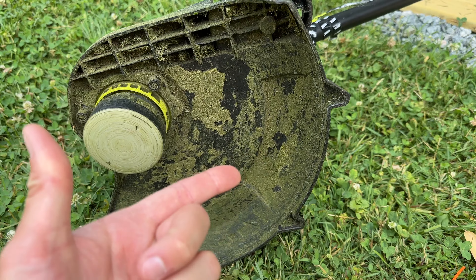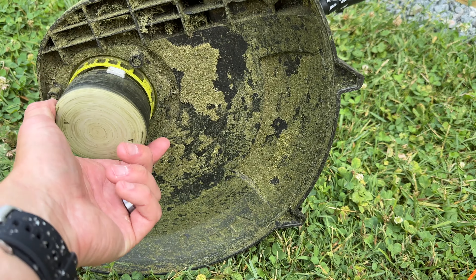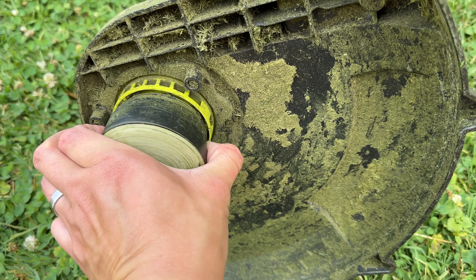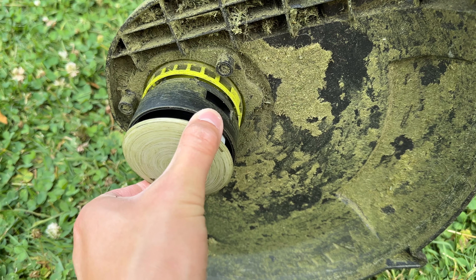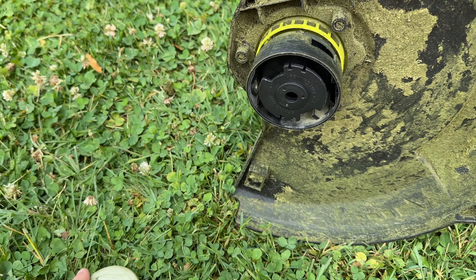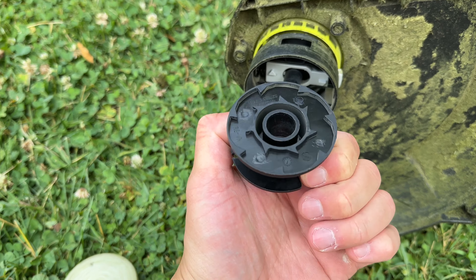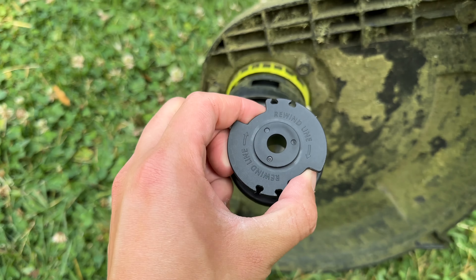All you're gonna do is make an L-shape with your thumb and index finger. There are two buttons on either end — you're gonna press them, this bottom piece will pop out. Toss it aside. There's a little spool here for the string, and this is what you're gonna work with.